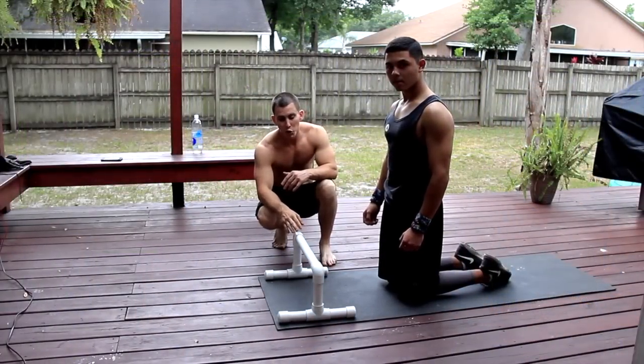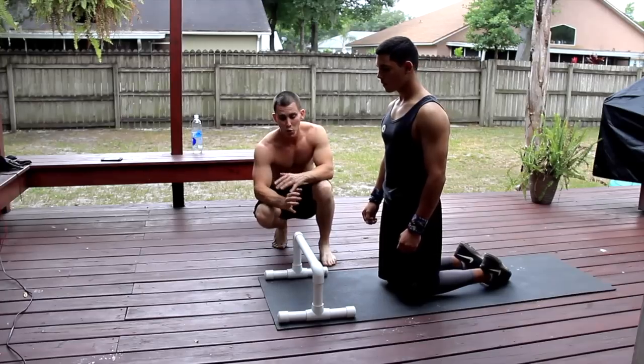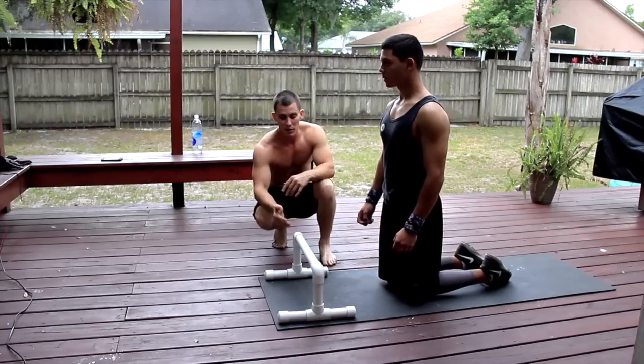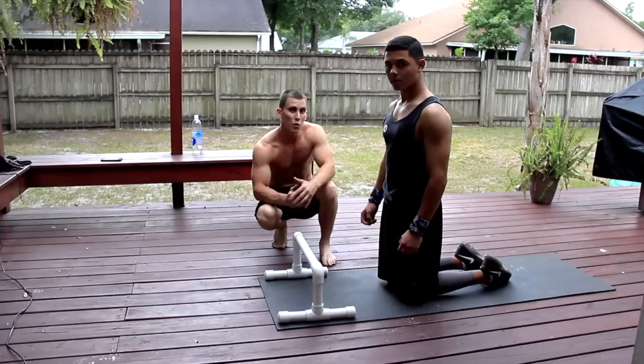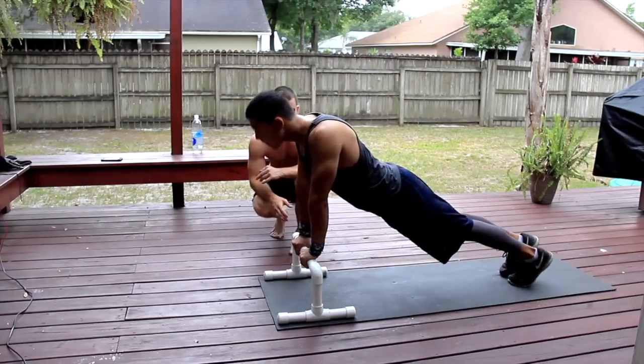Alright, for the first exercise, what we're going to do is assisted straight bar dips. Now, this is for anybody who can't do a regular straight bar dip, because they're actually a lot harder than a regular dip. He's going to show you an example of what you're going to be doing. He's going to do 15 reps of this. So go ahead, Stevie, I'm just going to talk while you're doing it.